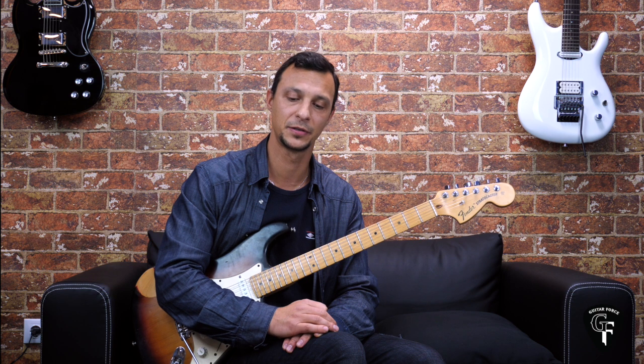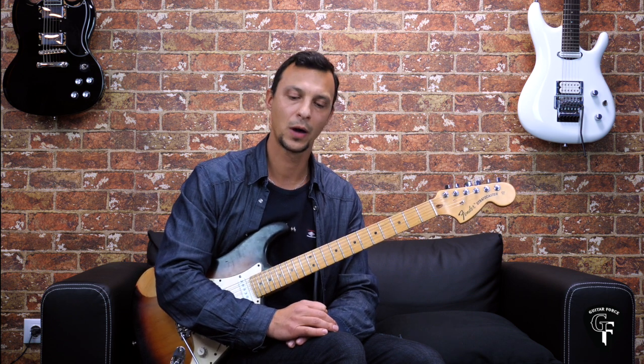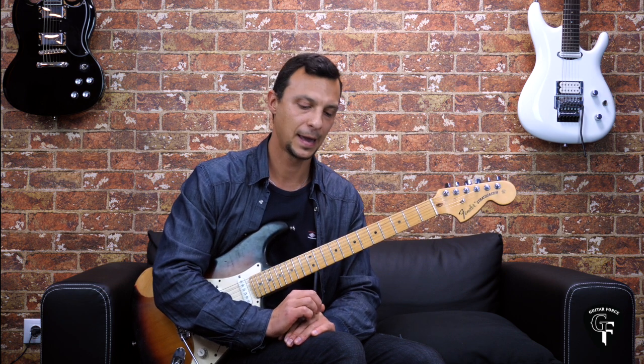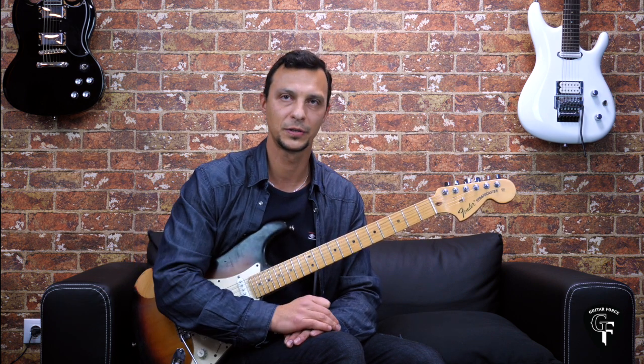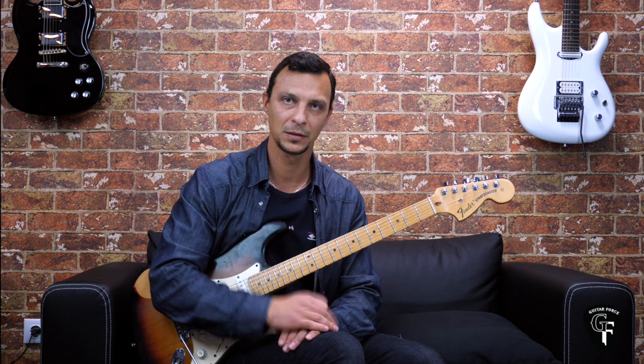Besides the exercises, there is also coverage of rhythm playing and a little bit of fretboard fluency. I'll leave you with a brief explanation video of the course and what you're going to get, and I'll post the links in the description box below. Remember, you can make different bundles and get a discount by getting a few courses together.